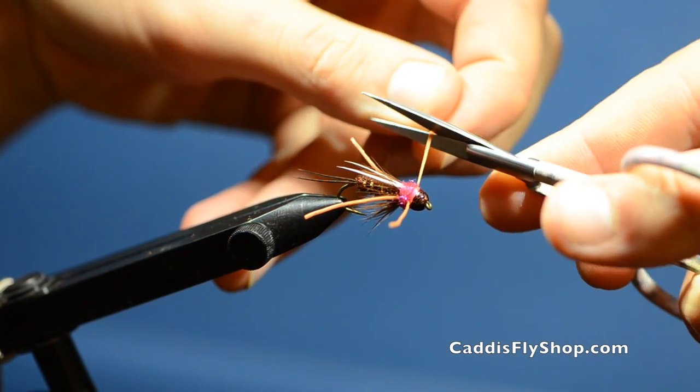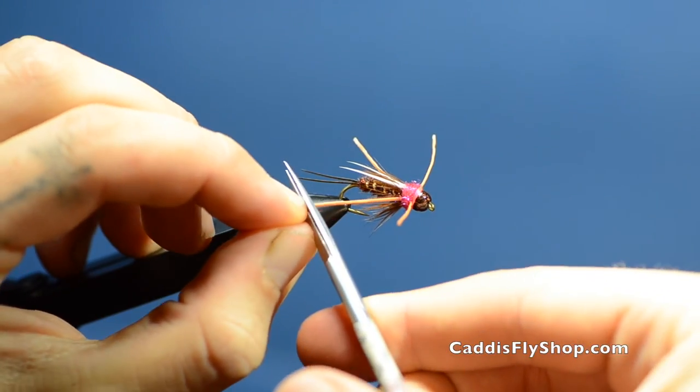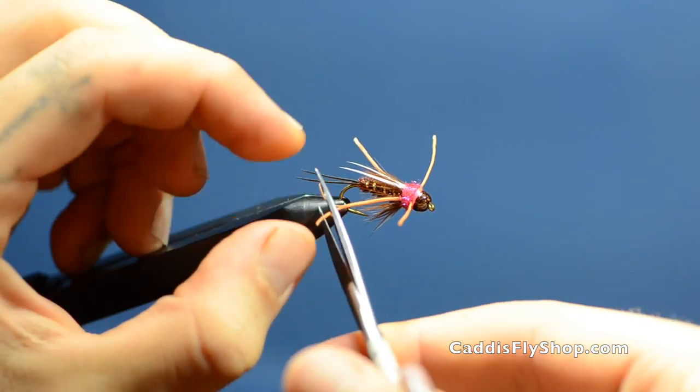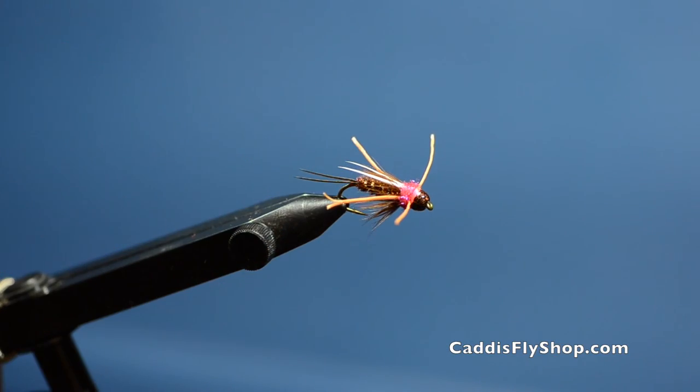Clip the legs so they're about equal in length. And there you have it — the Rogue Agent.